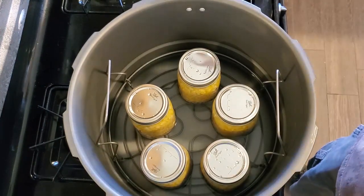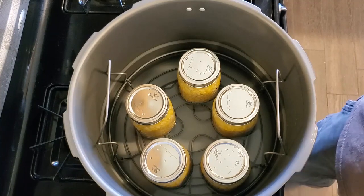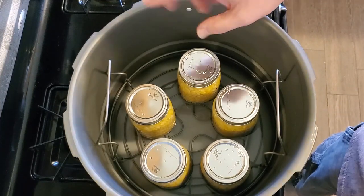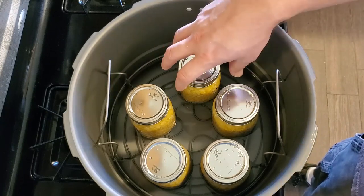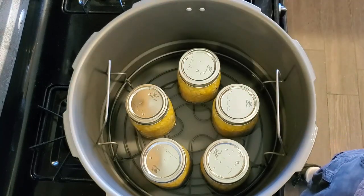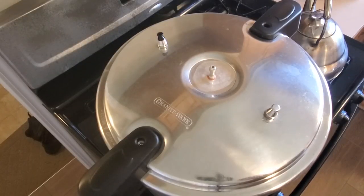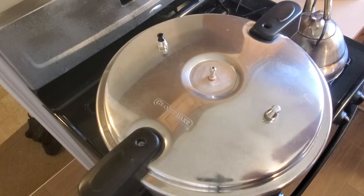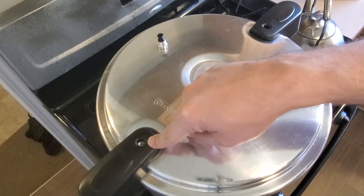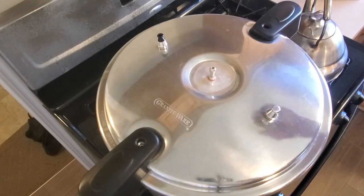This is my graniteware pressure canner. Every pressure canner operates a little bit differently, so you definitely want to familiarize yourself with the directions on yours. For this one, it calls for putting three quarts of water into the canner and then adding your jars — making sure the jars are sitting flat, not touching one another and not touching the outside walls. Now that the water's in and the jars are in, it's time to put the lid on the canner and turn it on to high heat. This canner has a cool safety feature: when it reaches pressurization, a pin pops up to let you know it's pressurized, and it also causes the lid to become locked into place — there's no way to take the lid off until it's safe to do so.